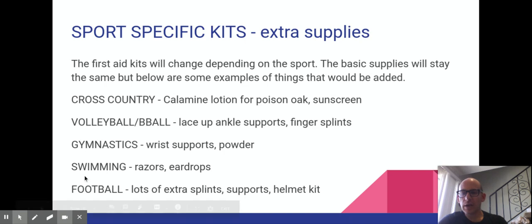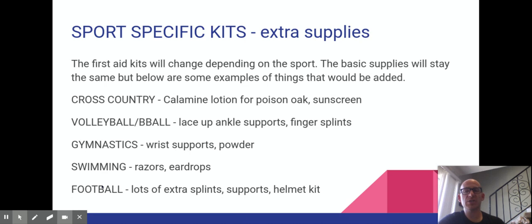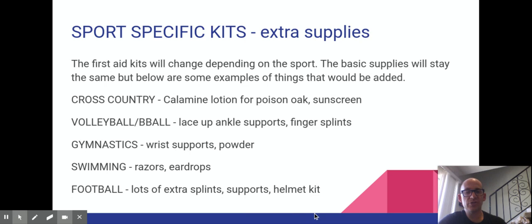For football, the kit will be three to four times the size of the basic kit because of large team size and a much higher injury rate. It includes extra splints, supports, knee braces, and elbow braces. One very specific item is a helmet kit, which includes hardware like screwdrivers to remove parts of the helmet so you have access to the airway without taking the whole helmet off, which could compromise the neck.